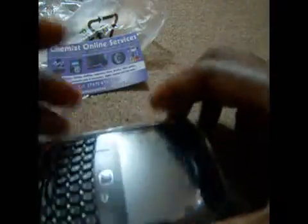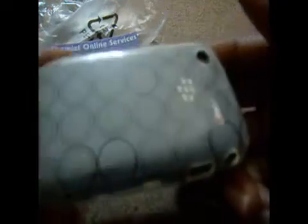The TPU case — thermoplastic polyurethane — is provided by Chemist Online Services. Once you have one of these cases you need no other, because they'll never expand, and if the phone falls, the material absorbs the shock so it won't be transferred to your phone. Each case is only forty dollars of well-invested money that you will not regret.